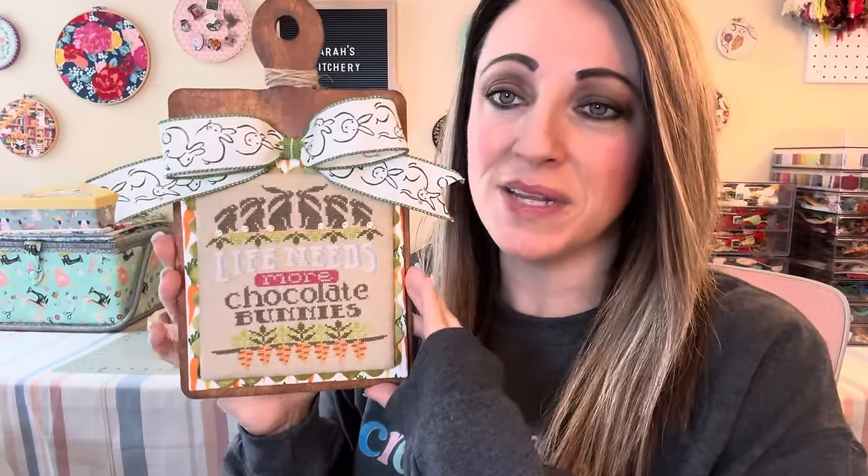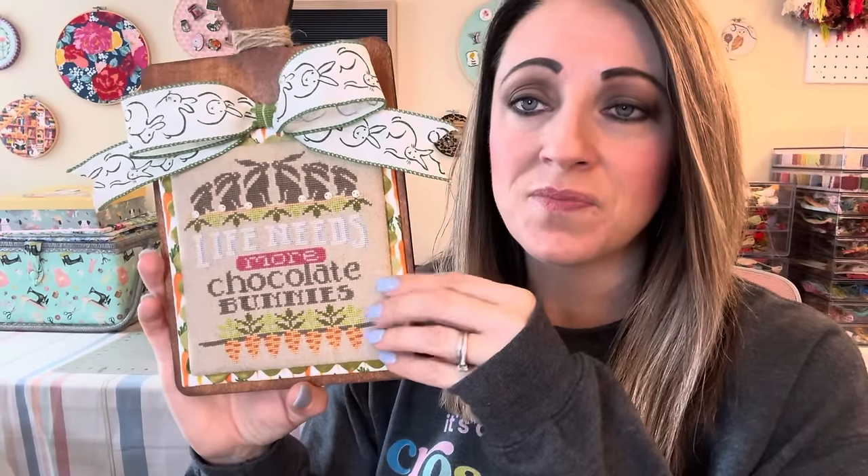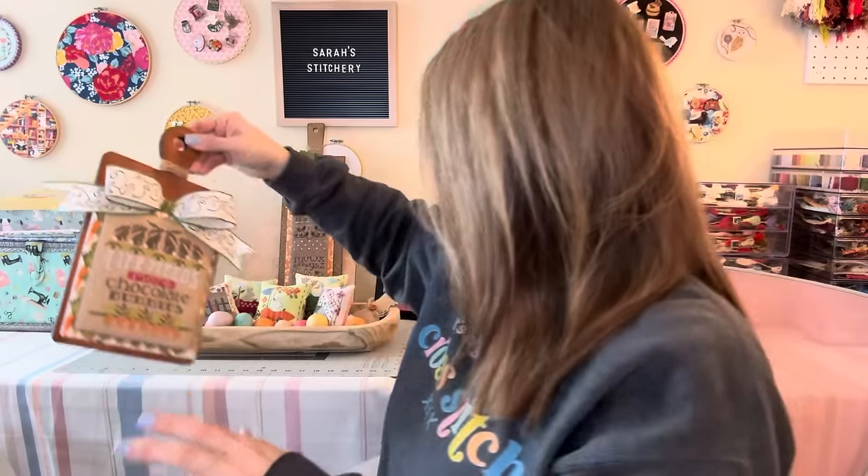I finished this one last year — I love it. Speaking of Hands On Design and Chantel — I'm pretty sure this is a Chantel board as well. This was a finish I did last year: Life Needs More Chocolate Bunnies. I couldn't agree more! I stitched this last year and fully finished it on this paddle board from Chantel — it comes unfinished and you stain or paint it however you like. I love those little button tails. I believe I stitched it on a 32-count rustic drab from X2 Design with the called-for Sulky threads. I just plopped it on this board, used that same carrot fabric on the back of it, and put this ribbon up here. I love it — very cute.